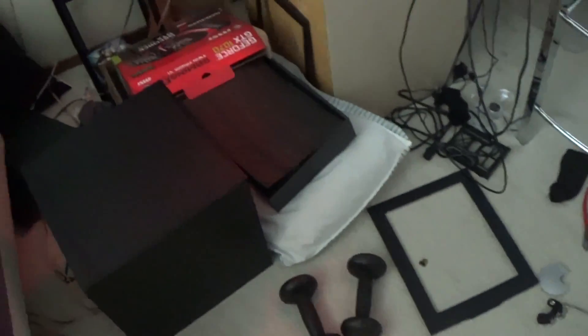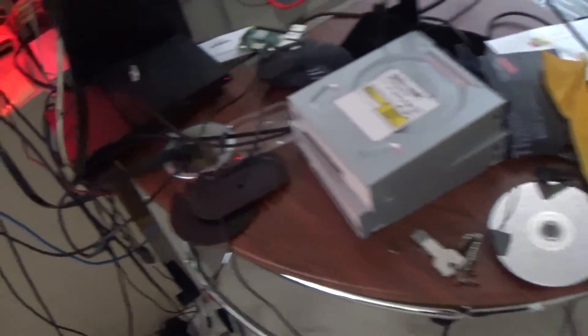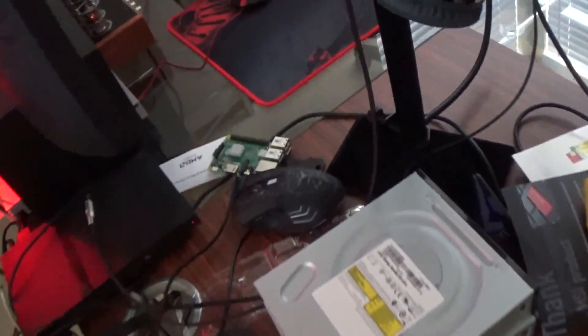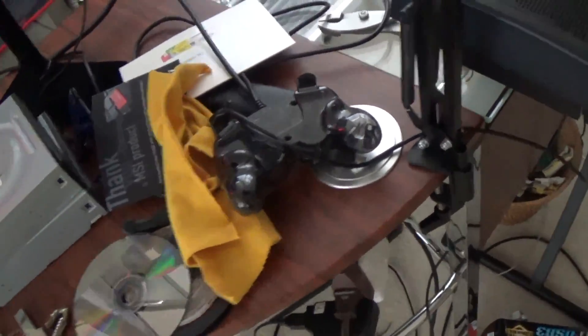It will look much nicer than this, trust me. Here's my messy floor. It's a mess. Here's my messy desk — optical drives and PlayStation 2 and Raspberry Pi, or it's soon going to be what I like to call the Pi Pod. What an absolute mess.